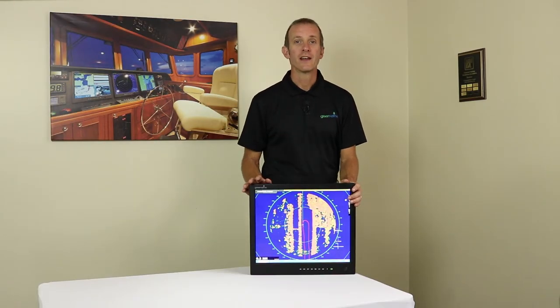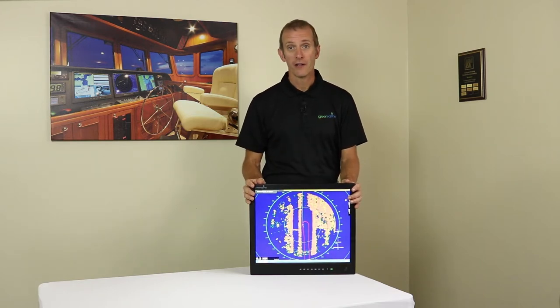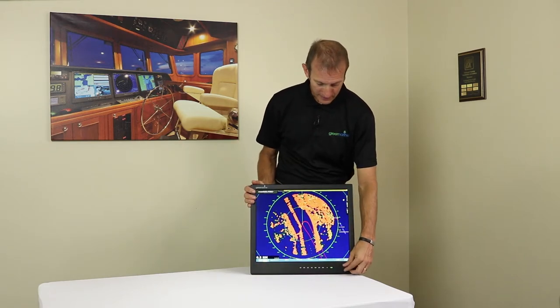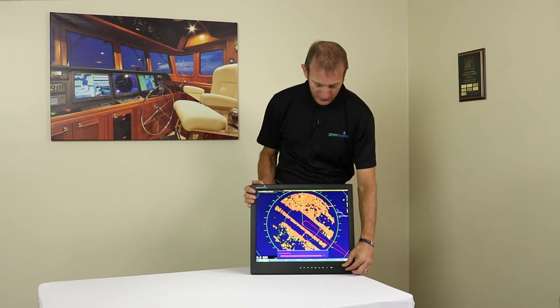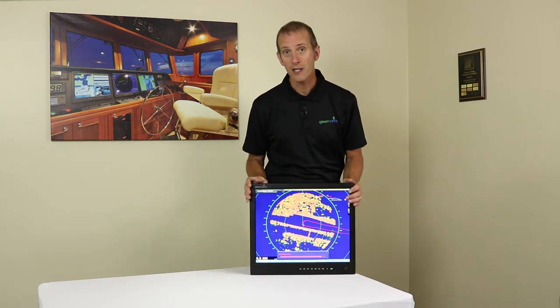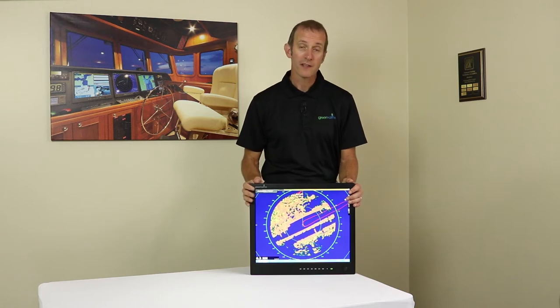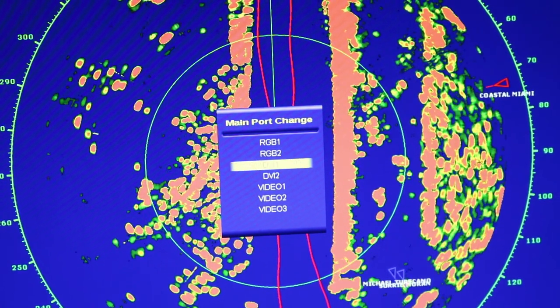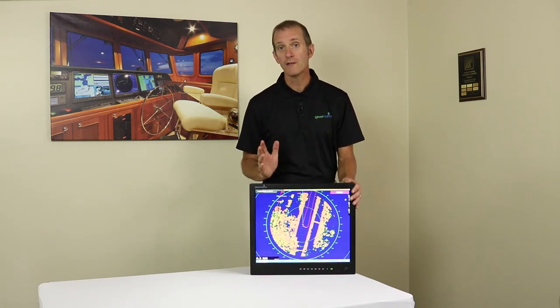The fifth thing to look at is the most commonly used functions on a marine monitor: dimming and switching between different signal inputs. For dimming, it's nice to have either a dedicated knob or plus and minus arrow keys to easily adjust brightness. Make sure you don't have to go into a menu several selections deep just to do something as common as dimming. For signal switching, ideally you want a single button on the front of the monitor where you can simply toggle between all the different signal sources. Check that these basic functions are both intuitive and easily accessible.